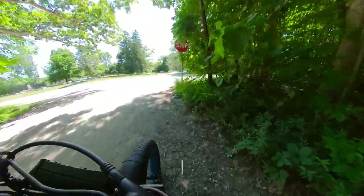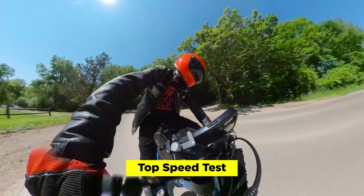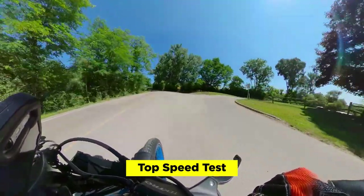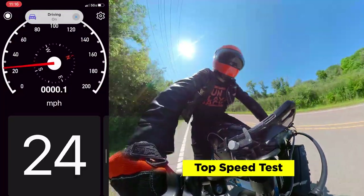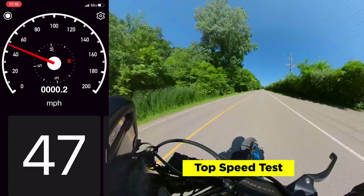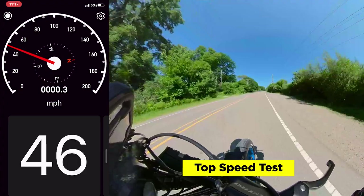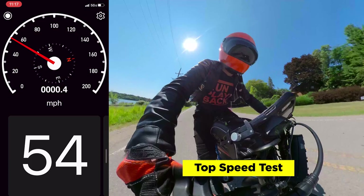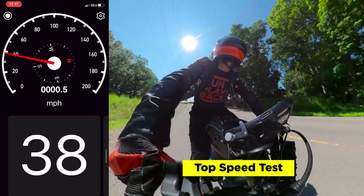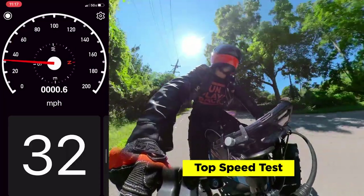We're going to pull over here and start our top speed test. Make sure the road is clear. Okay, clear. We're on level five power — it looks clear up ahead. Here we go. 42... 40... 45... 44... 45... 55... 54. I think I hit 54 mph, probably could hit 55-ish, but I didn't feel super comfortable going even faster. That was very fast.